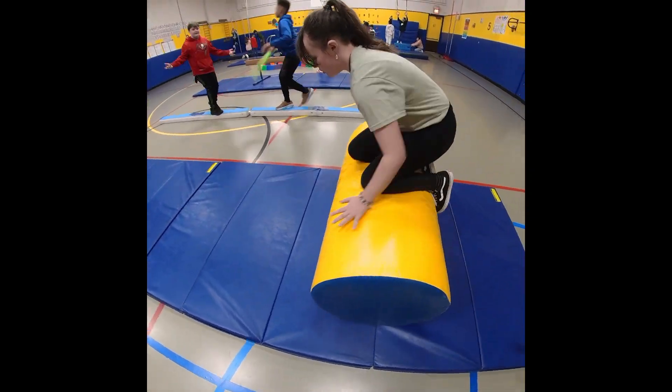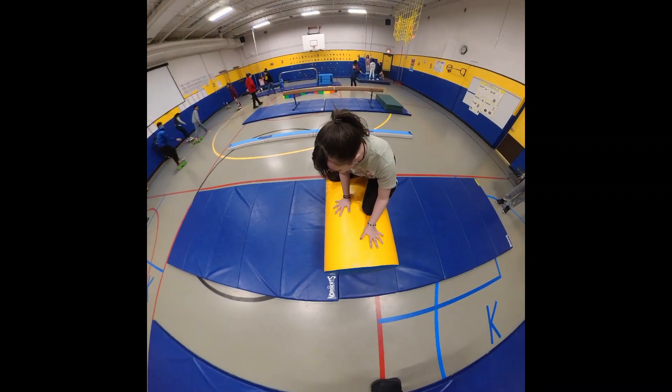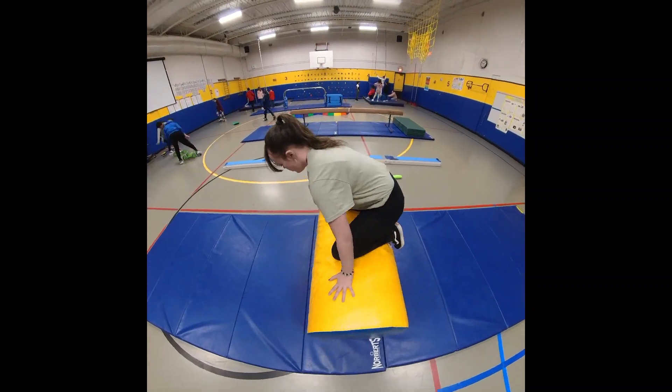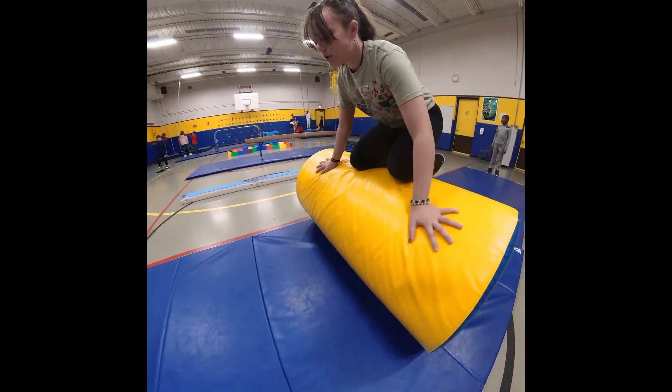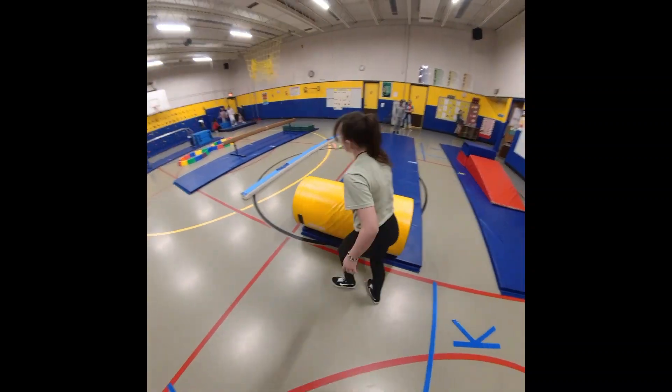Ride the Wave is a balancing activity I allow my students to do on the cylinder mat. The objective is to be able to stay on top of the mat all the way across both tumbling mats. Students can try to use different methods of moving but are not allowed to stand on the mat.